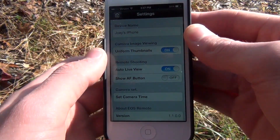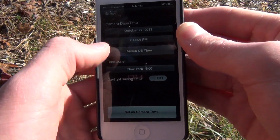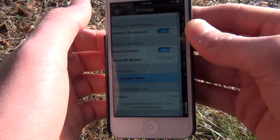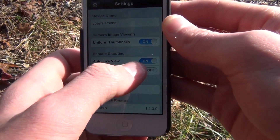Going into the deeper settings, there's 'Match to OS Time' — that's kind of neat, you can get your camera's time spot on. Anyway, that is the EOS Remote app. Links are in the description and I'll see you guys later.